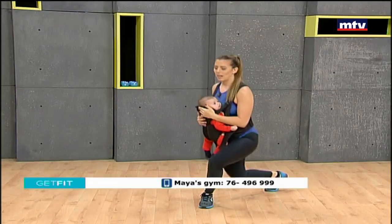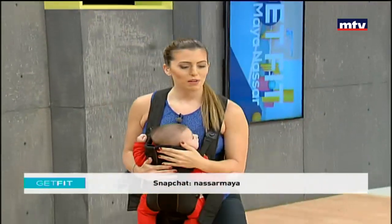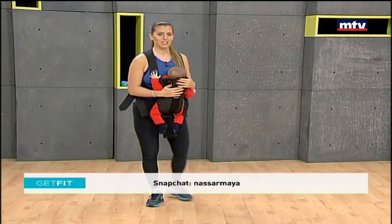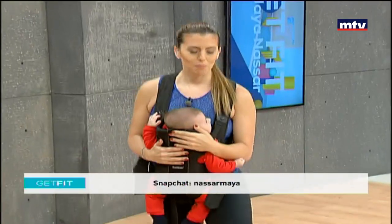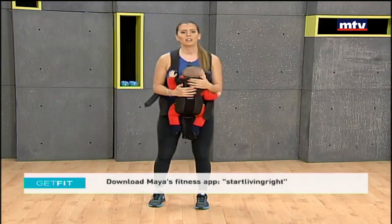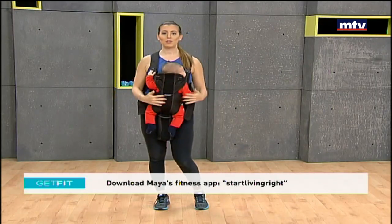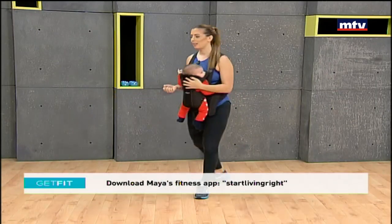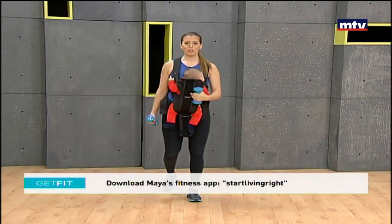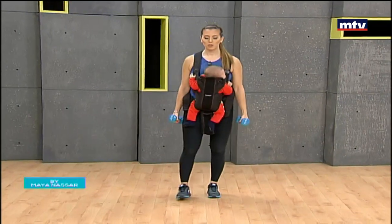Remember, if you need help with an exercise program or a diet plan and getting back into shape after having a baby, come check out my gym — Start Living Right in Antilias. We can also help pregnant women. Now for some exercises for our upper body: you're going to need a pair of dumbbells. If you don't have any dumbbells, you can always substitute by using water bottles. We're going to work our shoulders now.